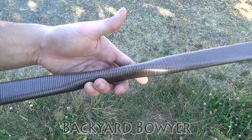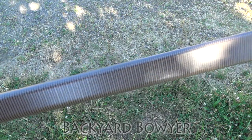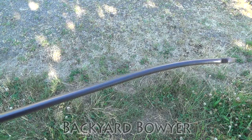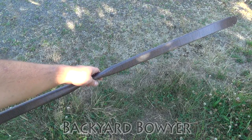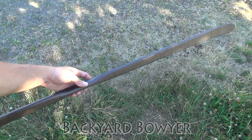But here it is. I really like the way it came out. I think it's a really subtle pattern that works really well with this particular bow. Thanks for watching and I'll see you guys next time. Bye.